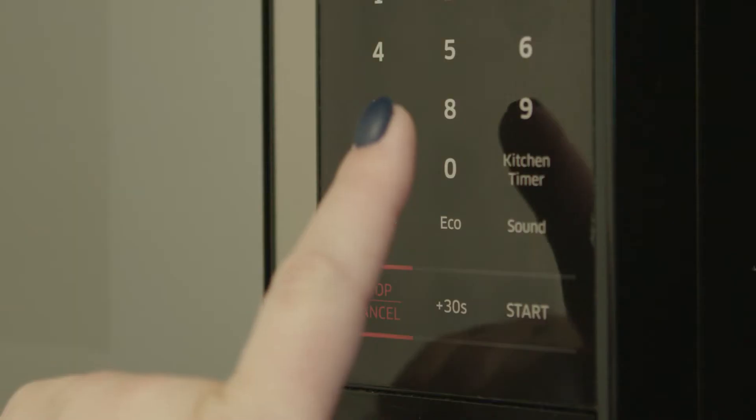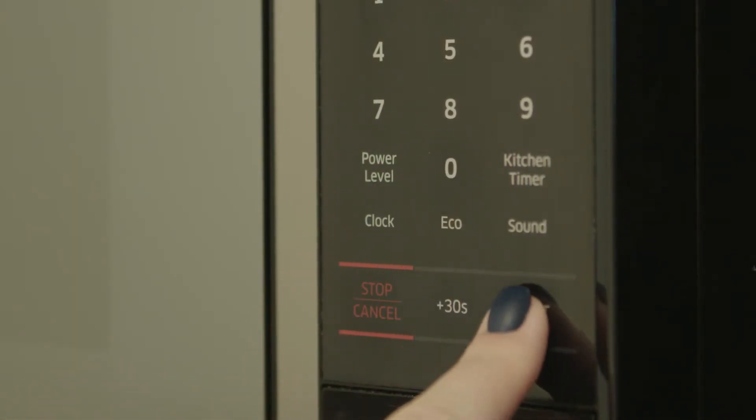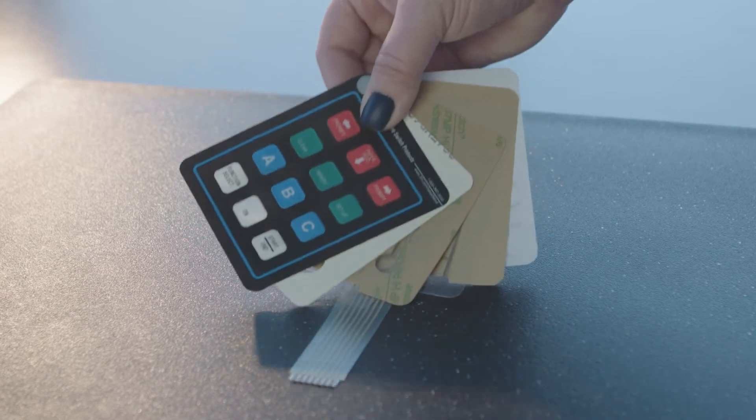Membrane switches are in every industry, from consumer appliances to industrial equipment, because they're durable, accessible, customizable, affordable, and easy to clean — even more so than touch screens or mechanical switches. It's the custom tape solutions we provide that make these surprising advantages possible.